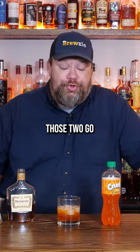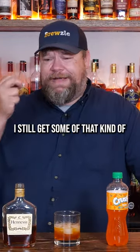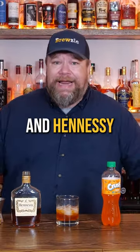That's a good drink. Those two go really well together. All of the kind of interesting fruity notes of Hennessy pair really well with the Orange Crush. I still get some of that kind of — what I describe as malty, it may not be maltiness — whatever that flavor I get on all scotches, all Irish whiskeys and Hennessy.